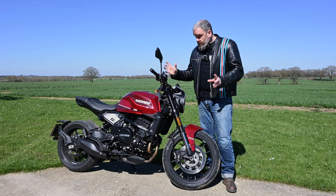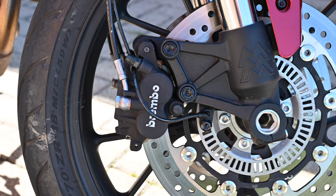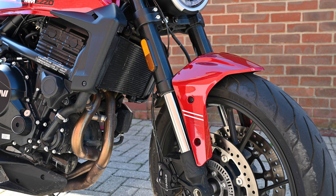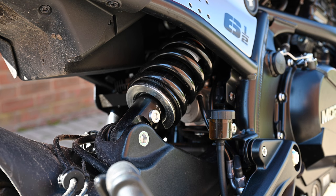As you look around it you'll see some nice components on the bike: two-piston floating calipers from Brembo with Bosch 9.1 ABS, upside-down Kayaba 43 millimetre forks with 120 millimetres of travel, adjustable for preload, rebound, and compression damping. The same goes for the Kayaba monoshock at the rear, except no compression this time, just preload.